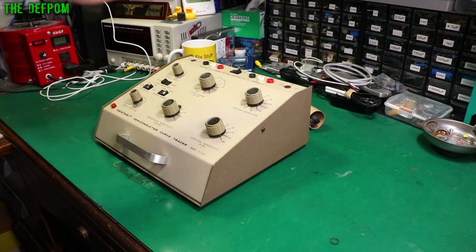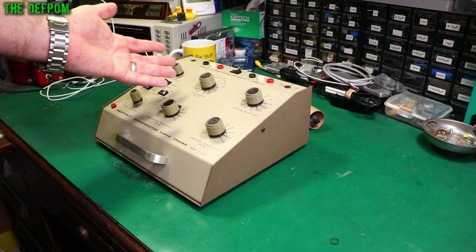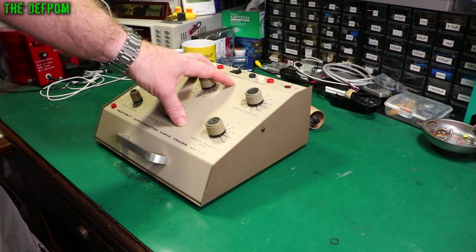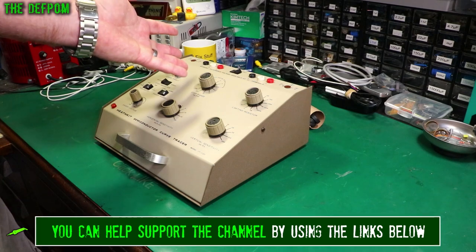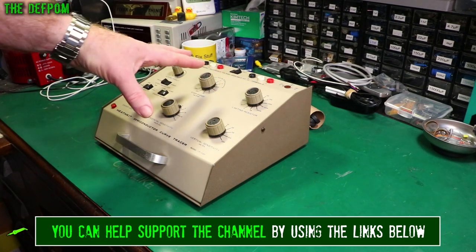I believe it works already but these things are getting very old. I think this is like late 70s. The capacitors and stuff in here are likely bad. There may be other things going on too. It may be working now but it may not work next week. So we're going to pull this thing apart and have a good look at it.